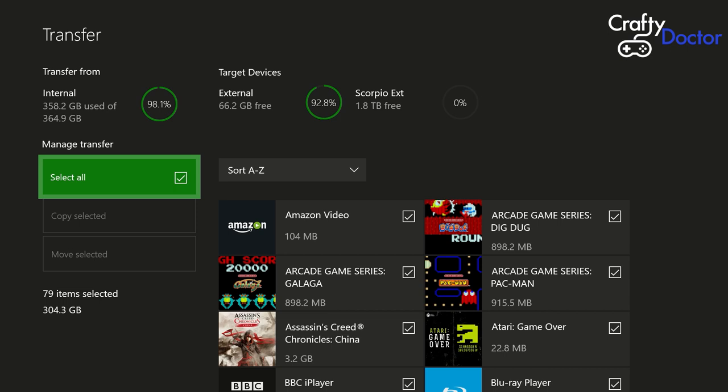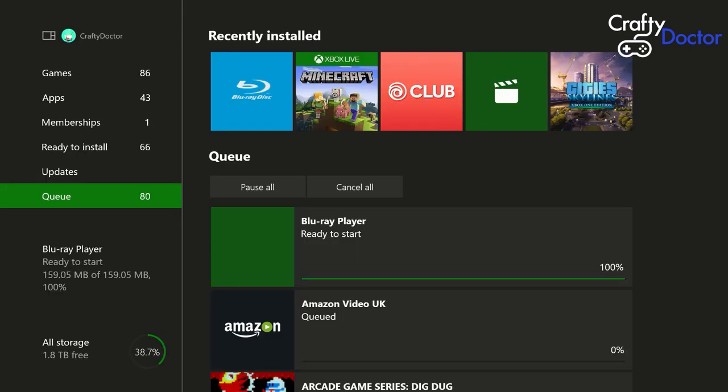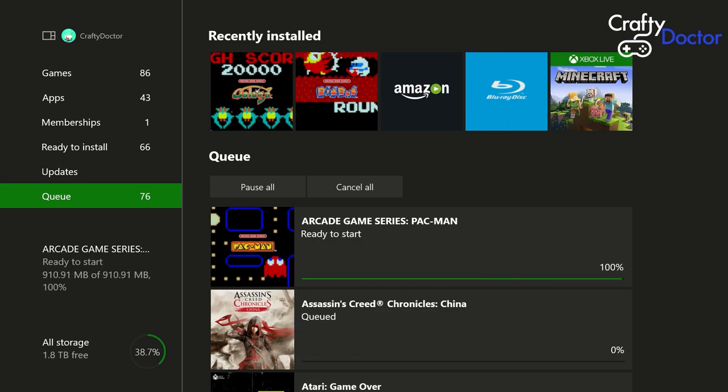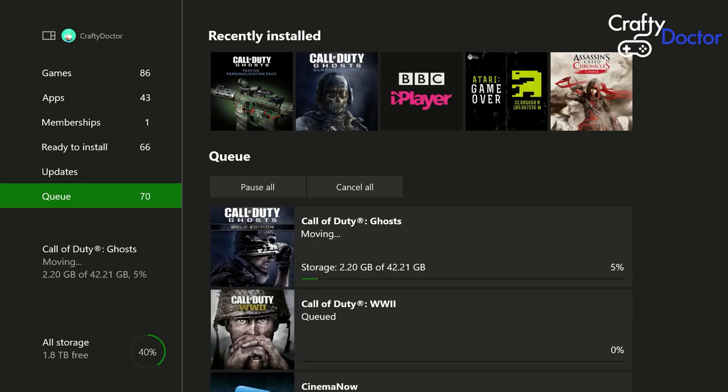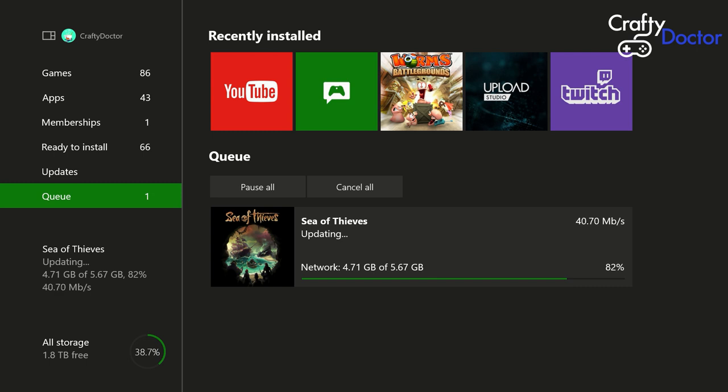Select that one and confirm — you're about to move 79 items from the internal drive to the new Xbox One Scorpio drive. Click 'Move'. I'm not going to show the full transfer time, but this will take about an hour and a half. I'll briefly show you what it looks like when you go to games — you can see the games transferring. My internal drive was a 500 gig drive at 93% full and it took about an hour and a half.